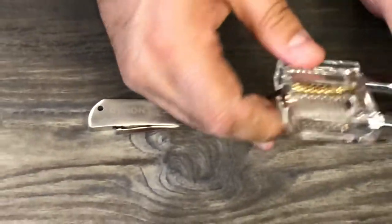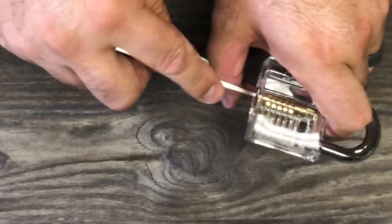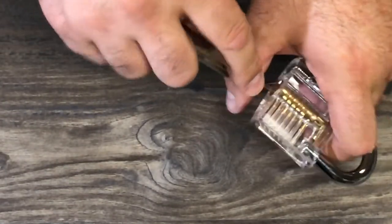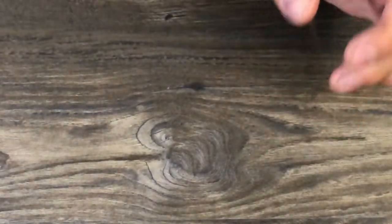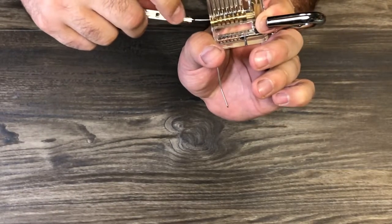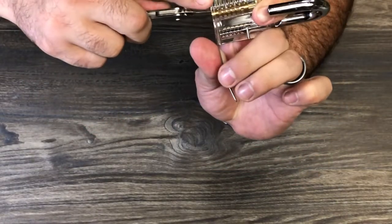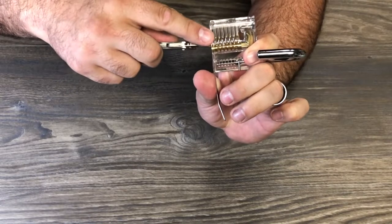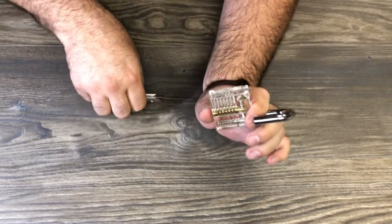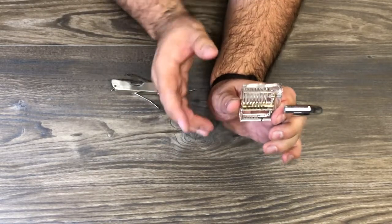I'm going to open this one more time so you can see what I'm talking about — there are little holes in there. See, I'm still new at this. Those little holes are what lock the pins that go up and down — that's what makes your lock work. When you release it, that's kind of like your combination. I don't know the technical terminology; I'm still learning.